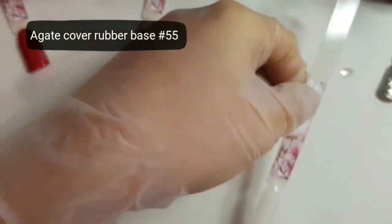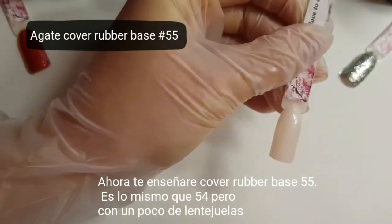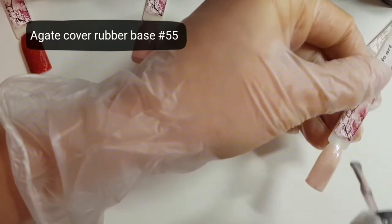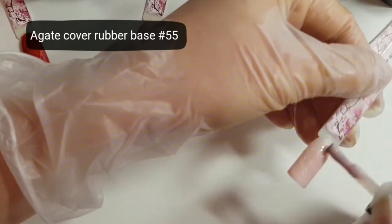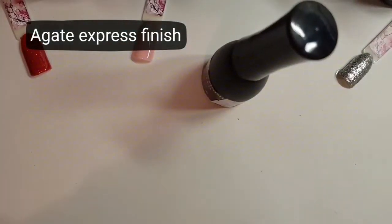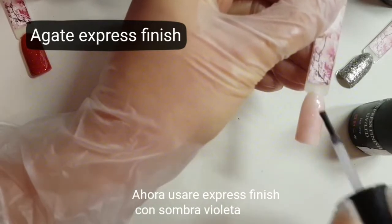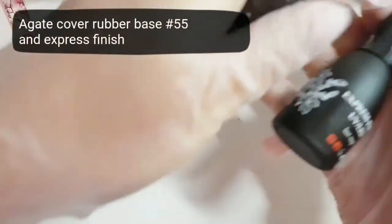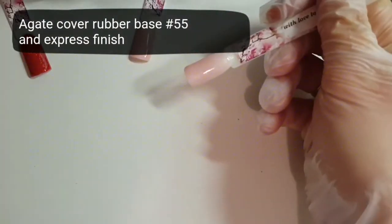Next I would like to show cover base rubber with small glitter, like with small parts of diamonds. And I'm using Express Finish with Violet Shadow. I use rubber base number 55 with Express Finish with Violet Shadow.